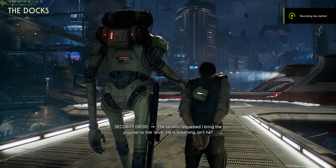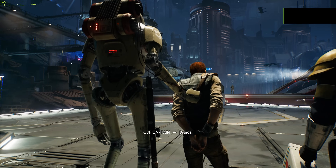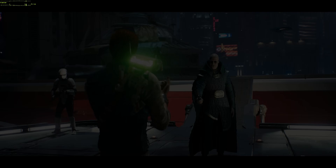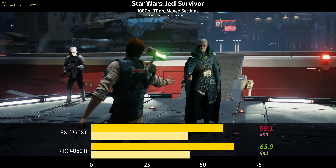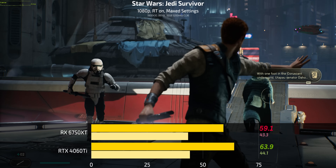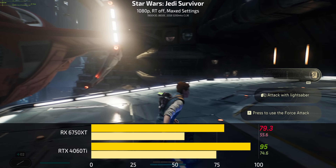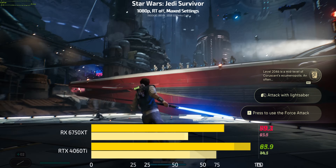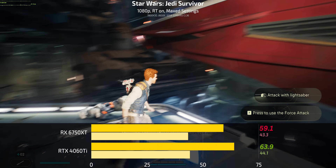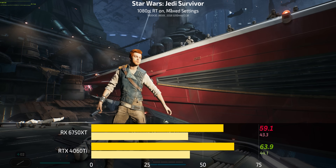Now let's move on to ray tracing benchmarks, starting with Star Wars Jedi Survivor. At 1080p with ray tracing turned on — no FidelityFX and no DLSS available in Jedi Survivor — the 6750 XT does lose to the 4060 Ti, but not by a lot. This is surprising: with ray tracing on the 4060 Ti had a clear lead at 1080p without ray tracing, but with ray tracing turned on — something the RTX 4060 Ti's updated architecture should do significantly better at — it doesn't pull far ahead. It's only ahead by about four or five fps.